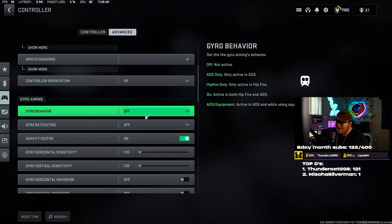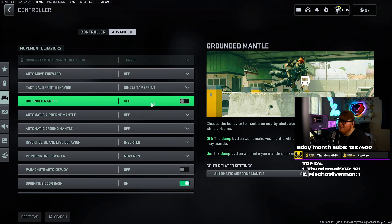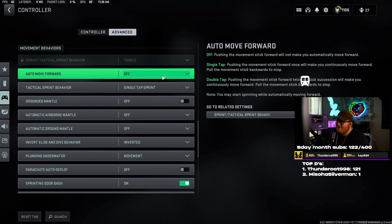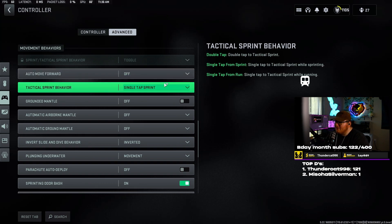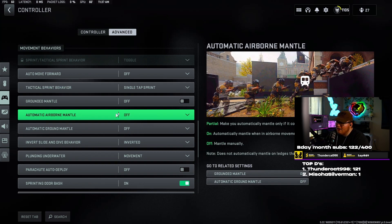Gyro aiming — I don't know who in the hell would use this. If you want to mess with it, have fun, but leave it off and you're good to go. Moving behaviors — auto move forward I have set to off; I don't know why you'd want that on. Tactical sprint behavior — single tap sprint, I don't want to double tap to sprint. Grounded mantle set to off — you definitely want this off.